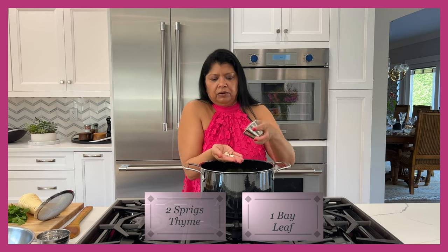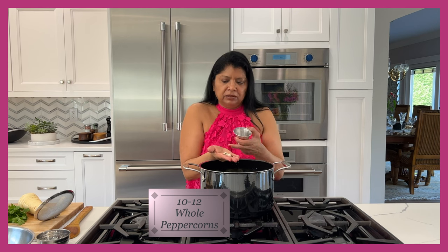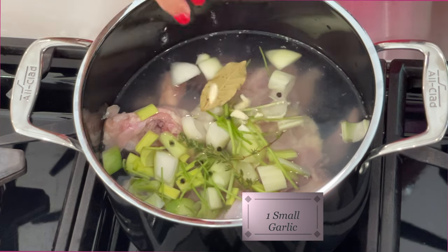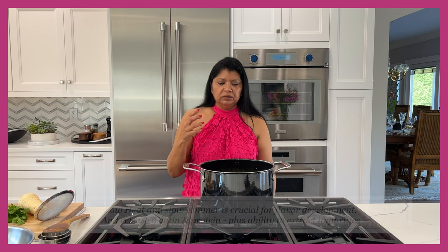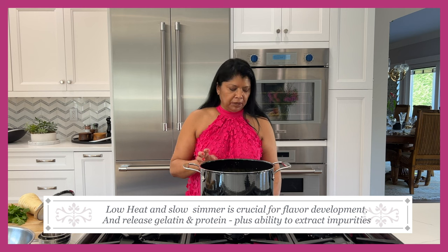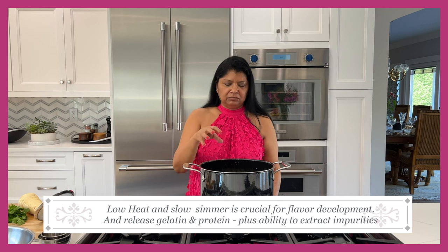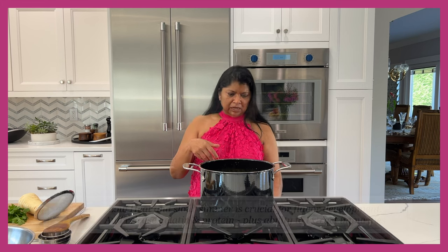I like thyme so I'm using two small sprigs of thyme, one bay leaf, about 10 to 12 peppercorns whole — some people crack them — and one small garlic clove that I smashed. I want to get everything into the pot. I'm going to turn my stove on low because I want it to come up to a low simmer slowly. As it comes up to a simmer it will develop some impurities that you don't want back in the stock, so I'll skim those off.